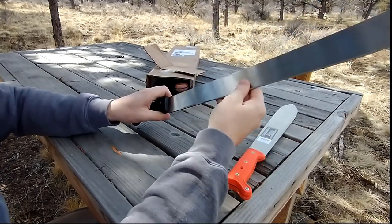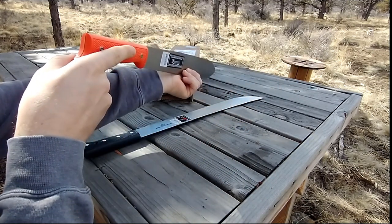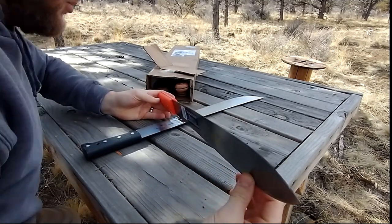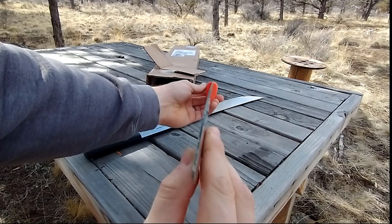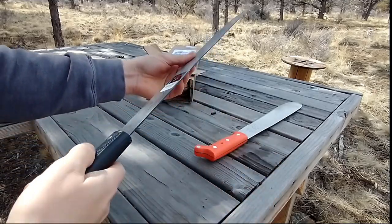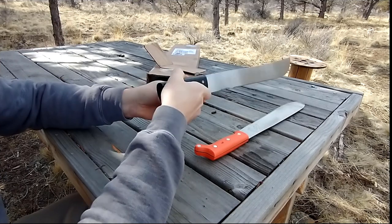So far I'm not impressed. Let me check the straightness — it's not perfectly straight, not at all. It's got a pretty bad bend. Both of these are not straight, not even close. If you look straight down you can see this one goes off to the left. This one is straight but just wavy — it's got a really wavy blade. Getting these things straight in a heat treat takes some skill or some really flat quench plates. Yikes.